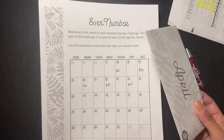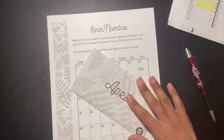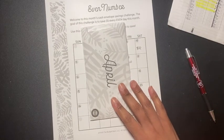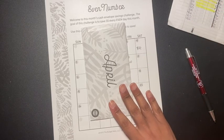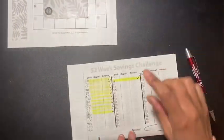You can check her out — the link will be in the description box below if you're interested. I don't know if it's still on sale for ten dollars, and you get everything from January to December. So that's it for that challenge.